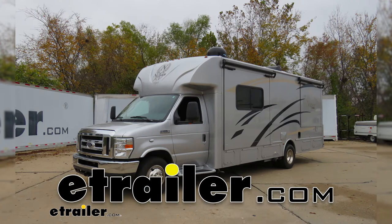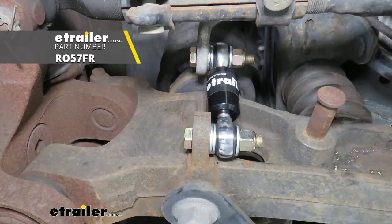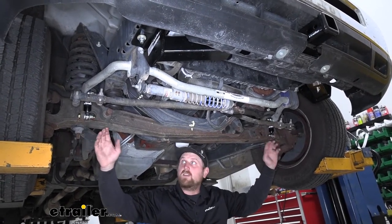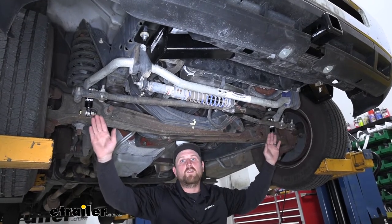Today on our 2016 Nexus Viper Motorhome, we're going to be taking a look at the Roadmaster direct replacement sway bar end links. Here's what the end links are going to look like once you have them installed. As you can see, they fit great and we don't have any clearance issues or anything to worry about.